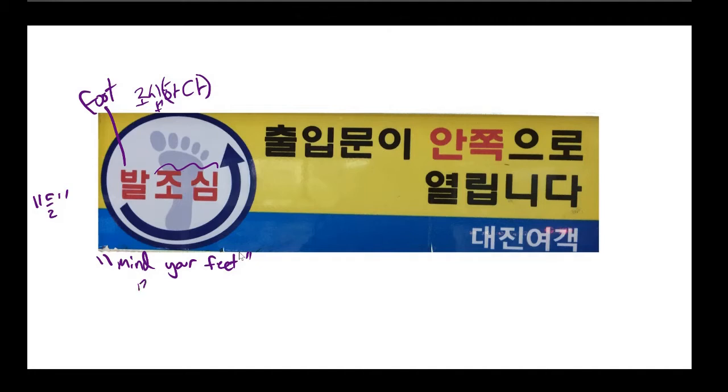Signs in Korea sometimes have an English translation, and very often it'll say 'mind your head.' Korea is more American English-based than British English-based, so it's funny when you see British terms like 'mind your head' on a sign. Most of the time you'll see something like 'be careful of your head' or 'be careful not to hit your head.' So this particular part of the sign is just saying: be careful of your feet.